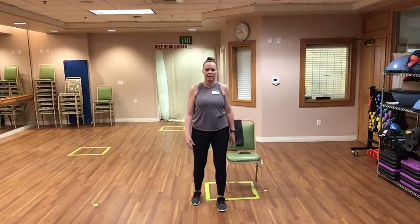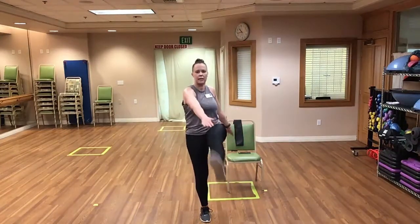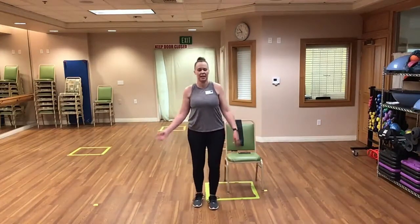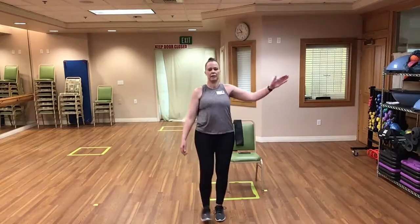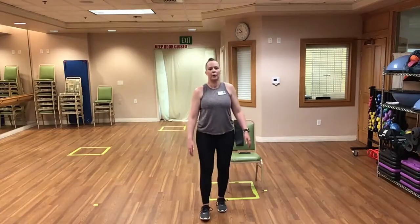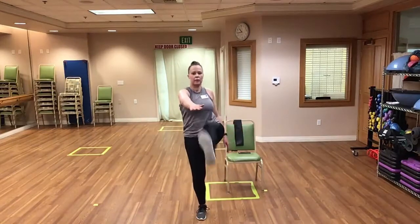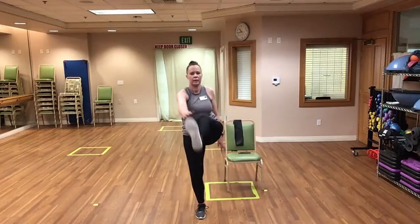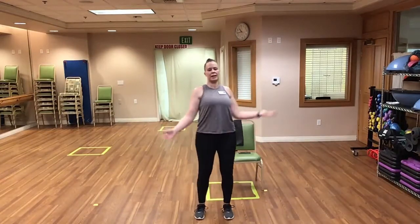Let's do some nice slow monster kicks. We're going to lift up the right leg and reach with our left arm — it's opposite. If you're seated, just do a nice leg extension and reach towards your toes. Nice and slow. Good, keep it up. And we're done — in three, two, one, and time.